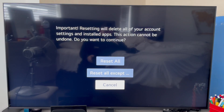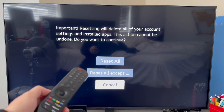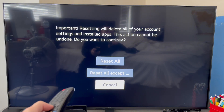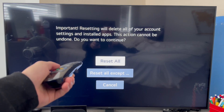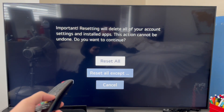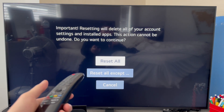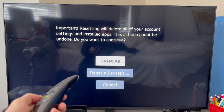Do bear in mind that this will delete any third-party apps you've installed onto your television. It will also reset all of your settings and data back to original. So as long as you're happy to do this, press Reset All, and that should fix any playback or lag issues on your LG TV. Let me know in the comments if you found this video helpful.